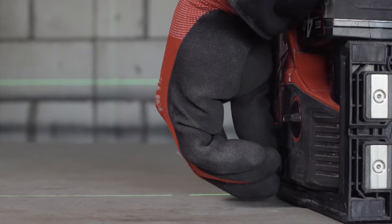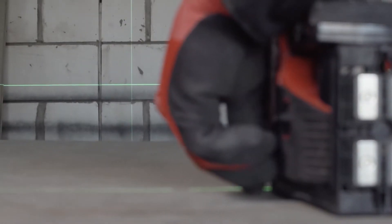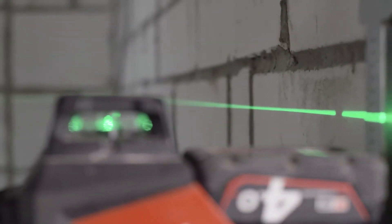It's got a fine adjust dial on the side of it which is really handy when you're at the end of a room and you just want to move it a couple of mil to the left or the right. You don't have to play around with the full body of the laser to get it exactly right and it's really easy to use.